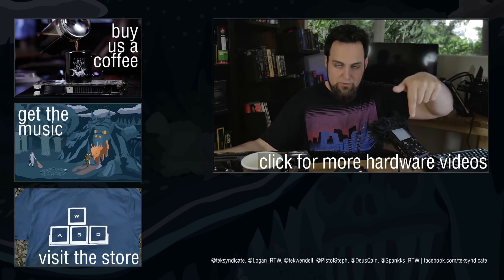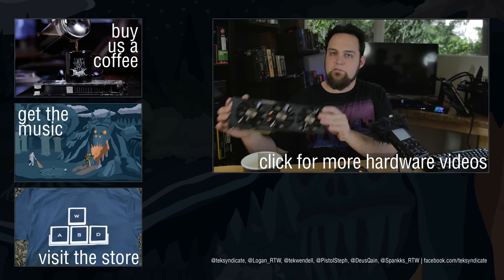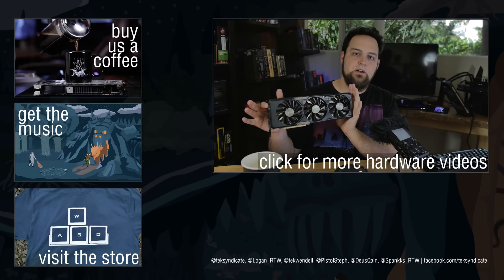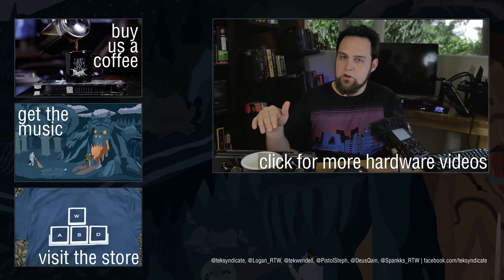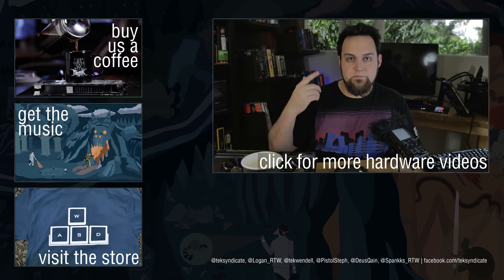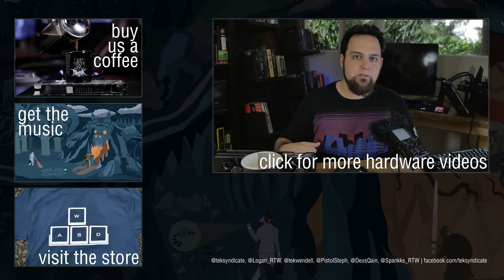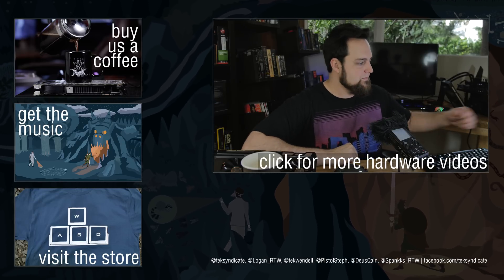If you guys want the specs for the rig we benchmarked, or want to download a zip file with all the benchmarks including frame times, we're going to put it all on the website — click the link at the top of the description. Price and availability links will be there too. Also, talking with Ed from Sapphire — he said they're giving one of these away, so I'll throw that link in the description as well. Good luck winning one. See you in the comments and on the website — salutations!